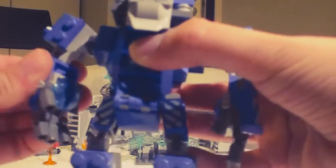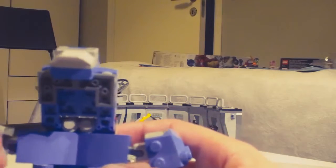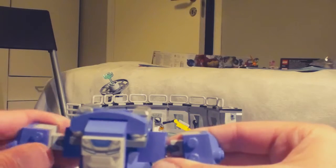Articulation is really good on this figure — elbows, and even fingers. Really nice articulation. He can open up so you can place a minifig inside, then close it up. These two parts here are a little bit annoying to close, but it works.